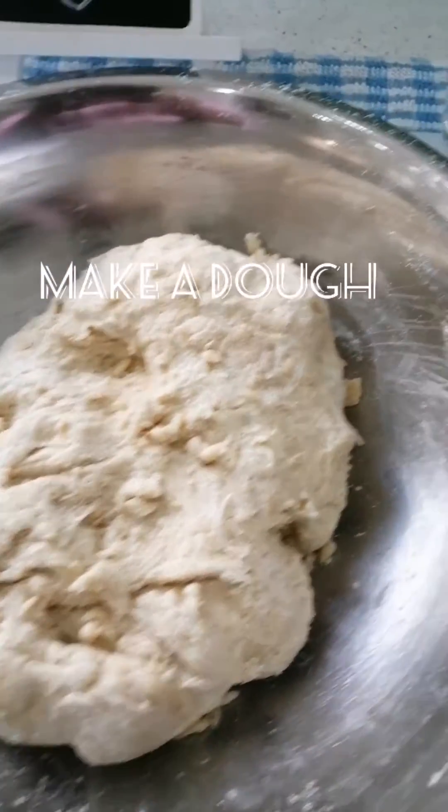When the roti is soft, you can flip it to the other side of the pan and cook it through.